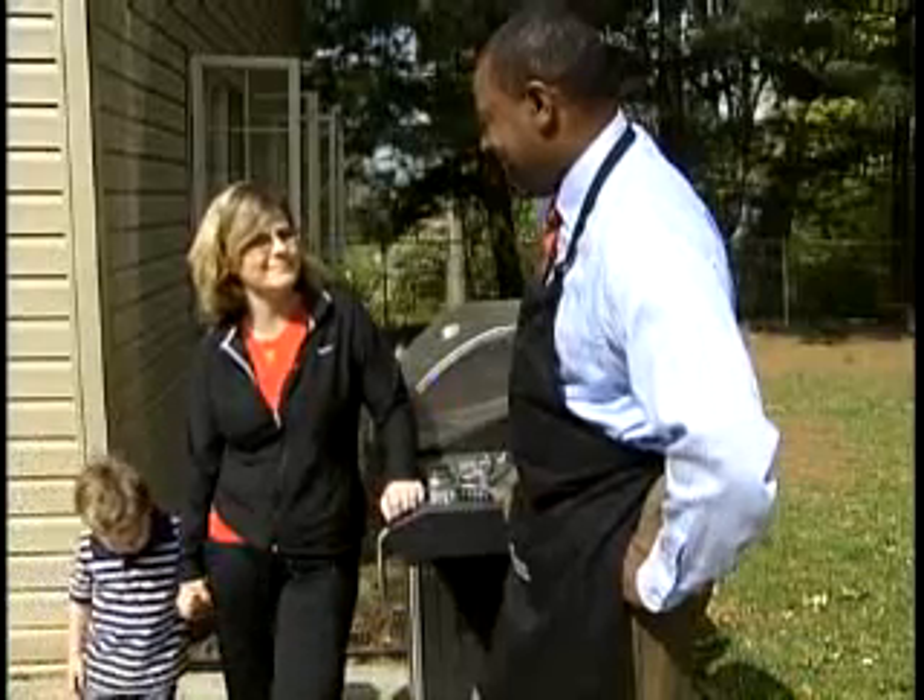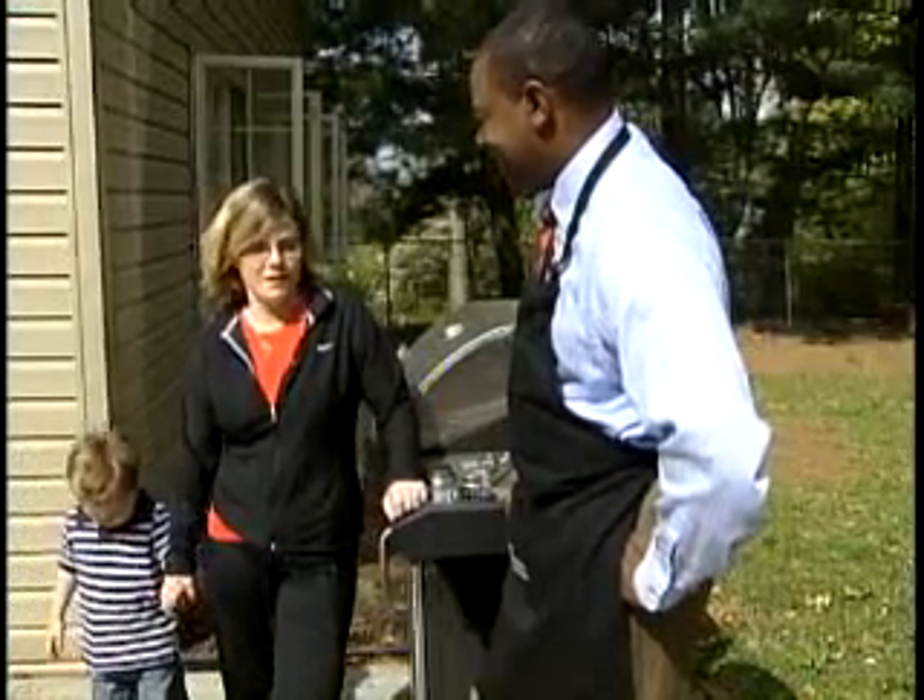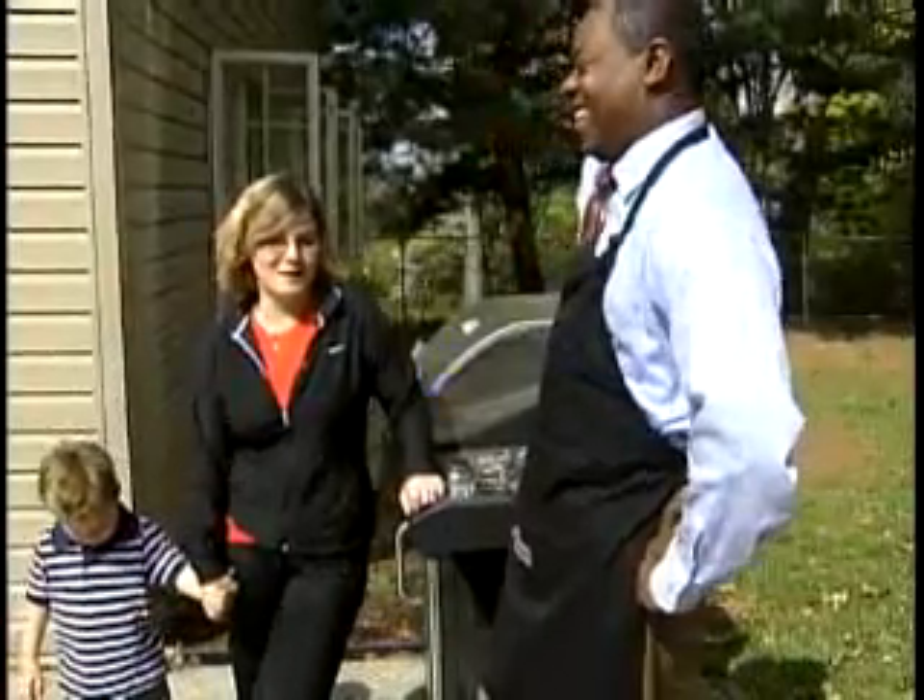Neither Jenny nor her husband likes to clean up the mess. They do rock, paper, scissors to see who cleans the grill. And who usually wins? Jenny usually wins — her husband always ends up cleaning the grill.